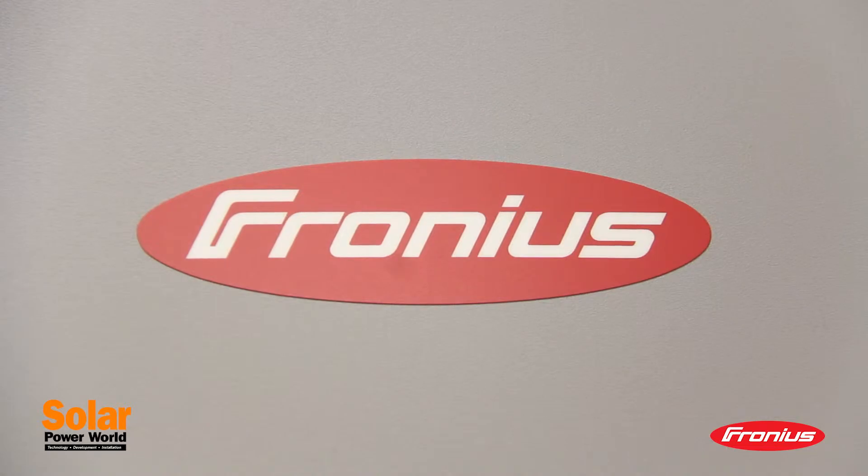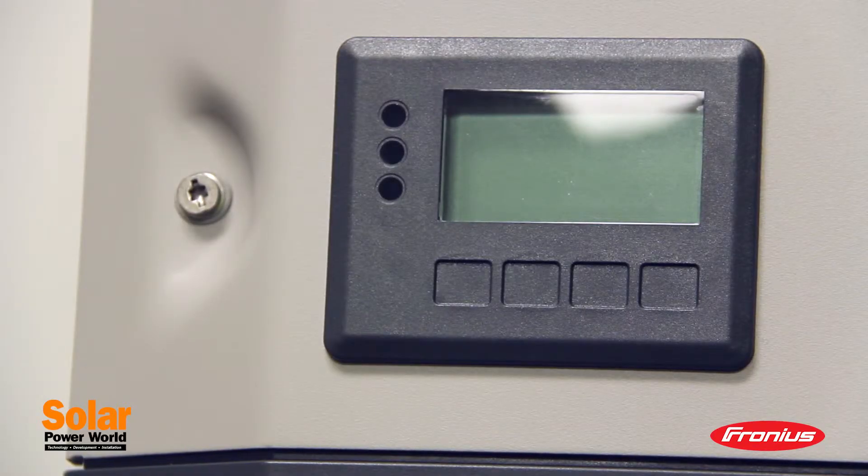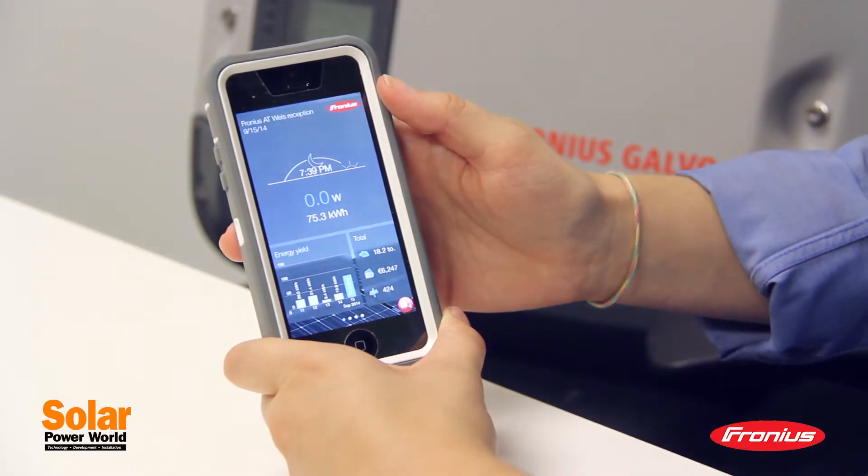It also has a wide voltage window for flexible string design. Another neat feature is the Wi-Fi connection to Fronius' web portal, so you can monitor your inverters from your smartphone.